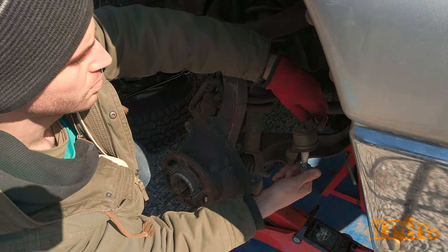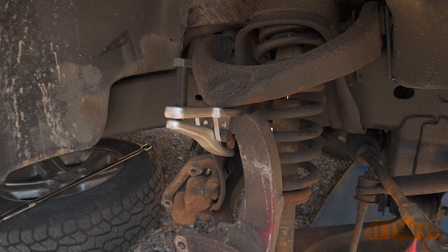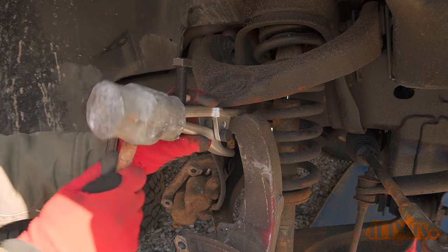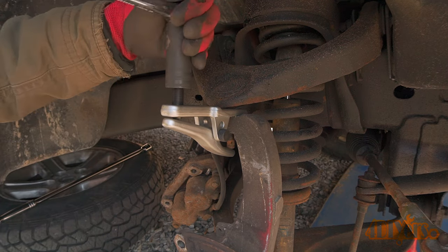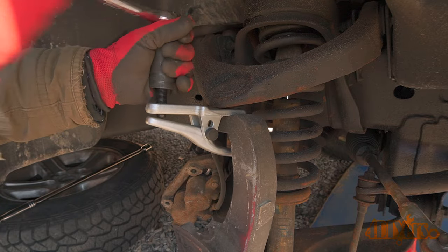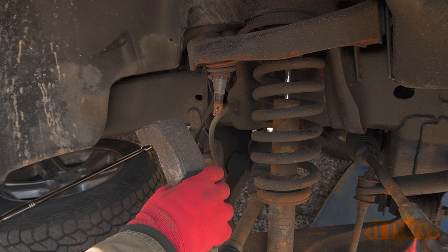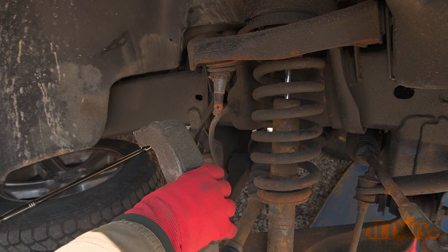I'll give a couple of different examples. The nut for the upper ball joint is removed. In order to disconnect the taper on the ball joint from the steering knuckle, a ball joint separator can be used. You can also hit the stud with a hammer or use a pickle fork. This is an aluminum steering knuckle — do not hit this with a hammer as you do risk cracking it. Be mindful of the control arm under tension; when they do disconnect, they will pop up with force.